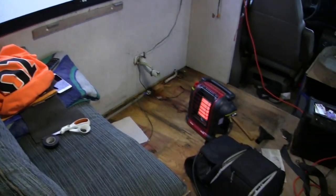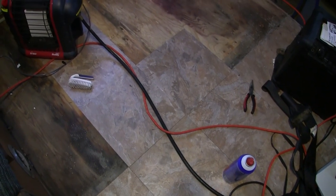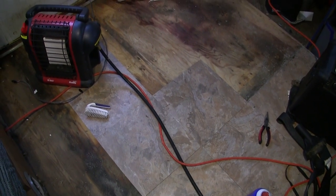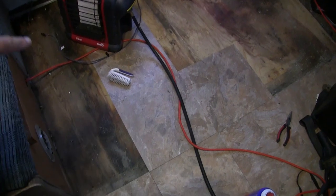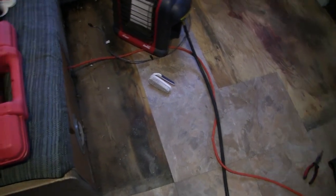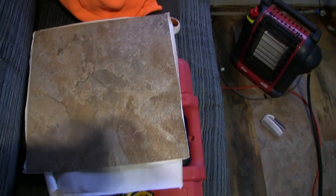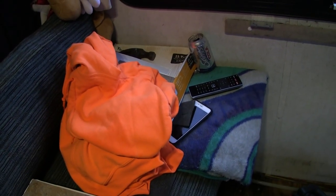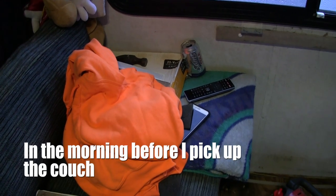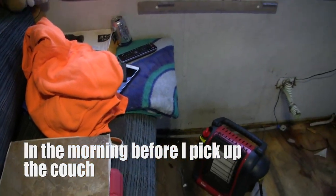Got four of the five tiles put down and adhered to the ground — looking good. The remaining ones need to be cut along this edge. I managed to save one tile and I've got the box, so I'll go into Lowe's either tomorrow night or whenever. I'm exhausted.